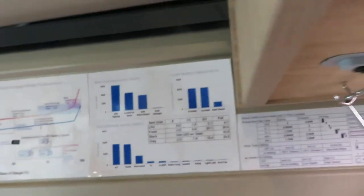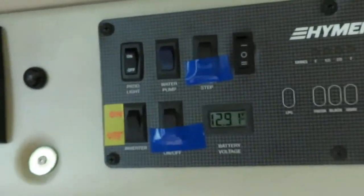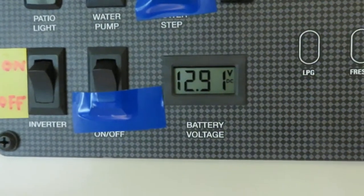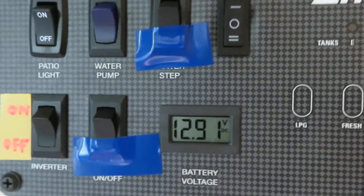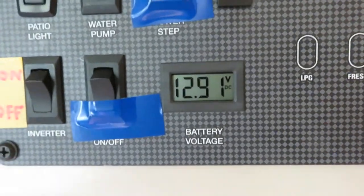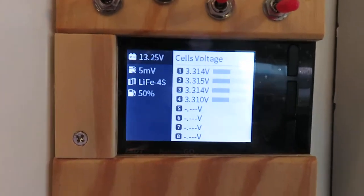Additionally, we're going to turn on more load — this time we're going to add the fridge. The fridge adds another 60 watts of load to the system, so right now it's a total of about 165 watts of total load. The panel reading is 12.91 volts and the battery measurement is 13.25 volts.